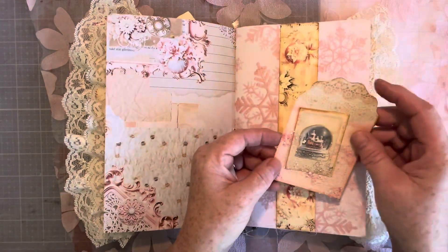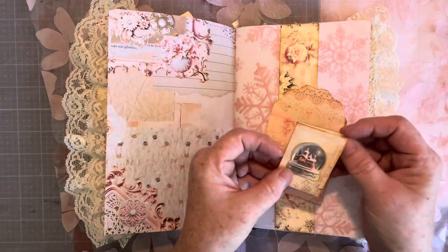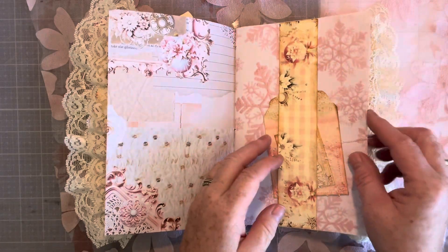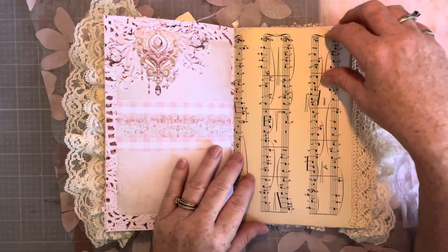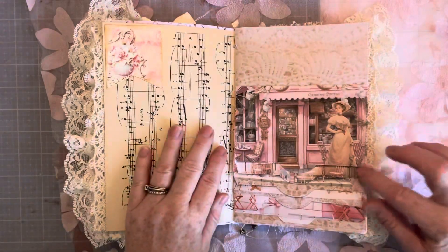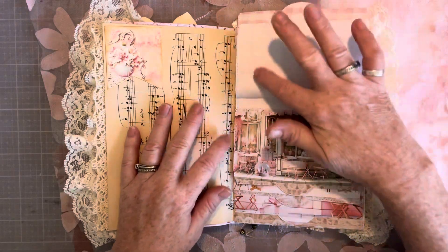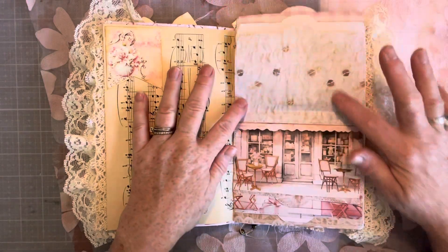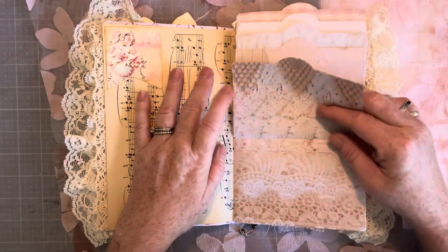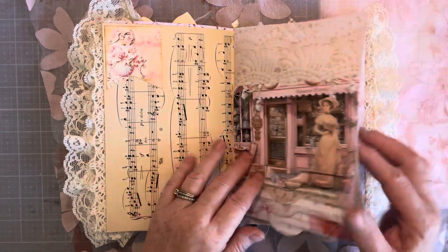We have a belly band here and a little pocket — isn't that cute? There's some vintage music paper. And here is a flip-up — you can write on the back of these, but it's a nice little interactive piece. There's five of them. So pretty.